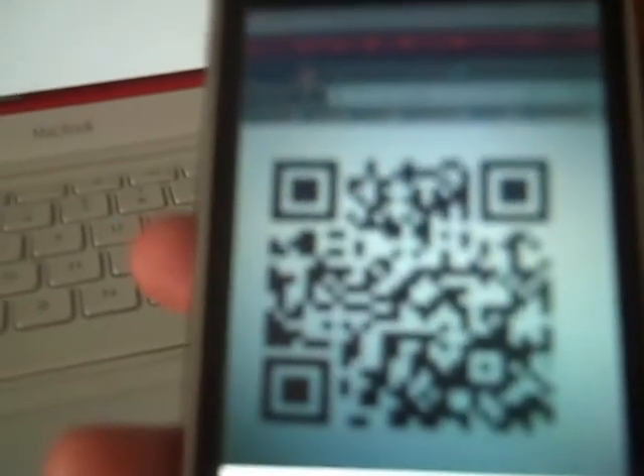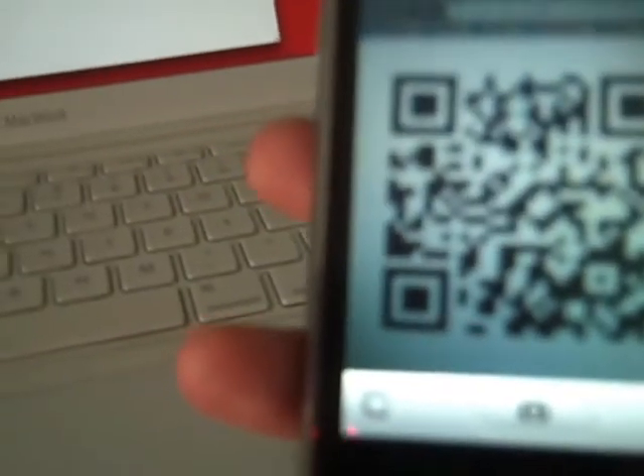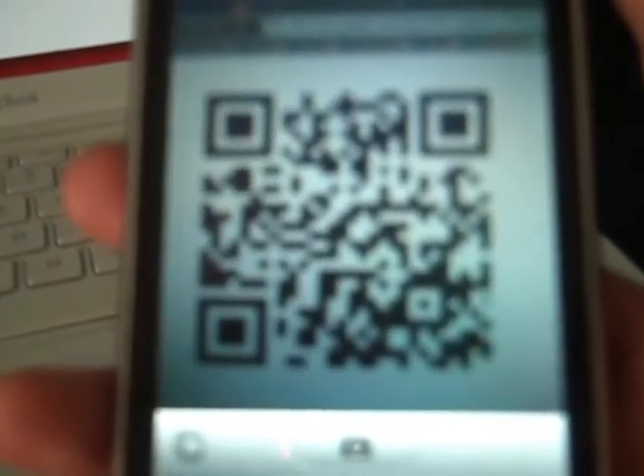So we snap a shot of that and we wait a little while. This is just an iPhone 3G, so it doesn't even have the autofocus or anything like that, but it still seems to work pretty well. It just takes it a while.